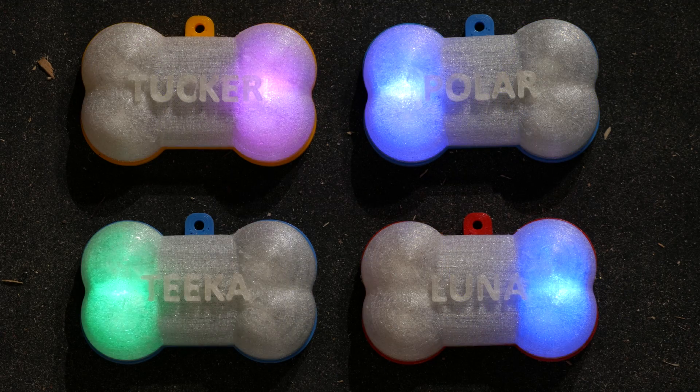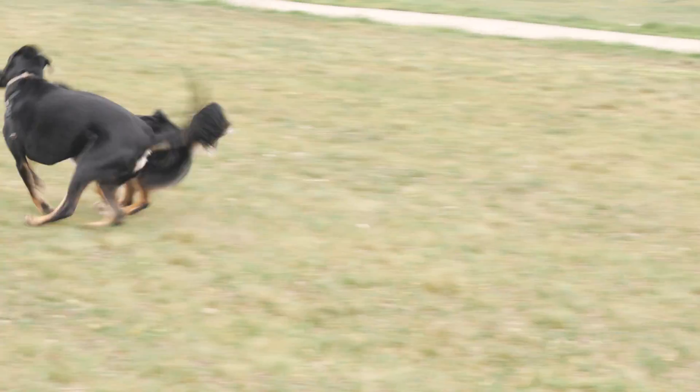In this video I'll be diving deeper into the electronics of this project and some of the surprising problems that I had to solve in order to build a bright LED wearable with a 40-hour battery life that can also survive a dog.